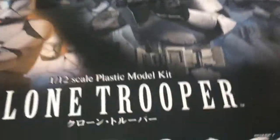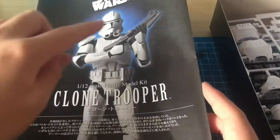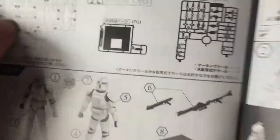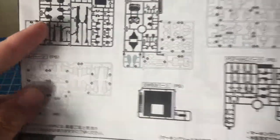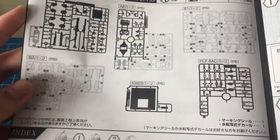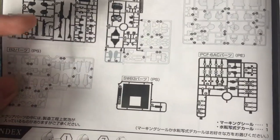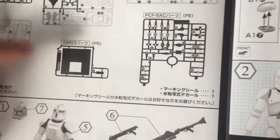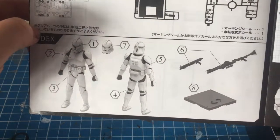Let's open up this box and see what we have. First up we have the instruction manual with just the Clone Trooper standing there — 1/12 scale plastic model kit. It's a pretty long set of instructions. There actually aren't that many parts and runners — only about five main runners, so this is pretty small — and a set of polycaps.